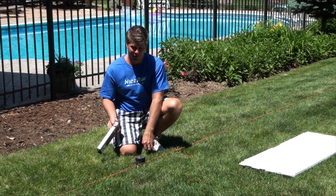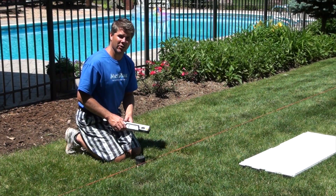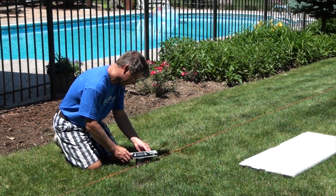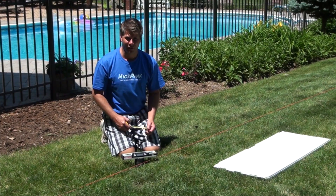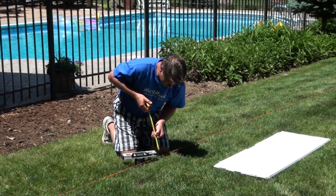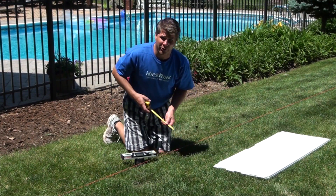Take your laser level and set it on the stack of pucks. I know this is the high spot of my ground, so I want to run it down to my deepest side — I'm going to aim it down to my deepest corner. Make sure the bubbles are all level. So we've got the laser level set on the four-inch stack of pucks, meaning the laser is approximately four inches off the ground — that's your minimum water depth here.